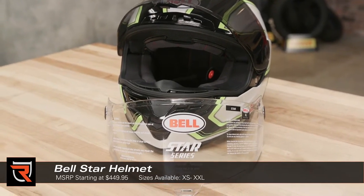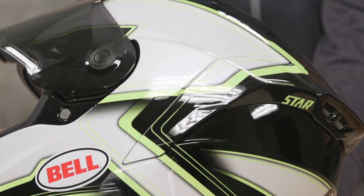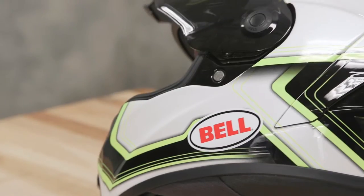This is the most street-oriented of the new Star line, and today we've got the Pace Black and White colorway. The exterior shell is made from a tri-matrix composite which blends aramid, carbon fiber, and fiberglass.